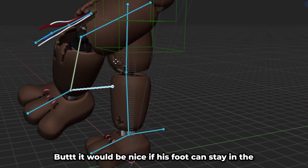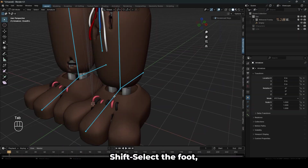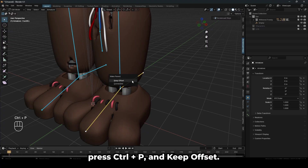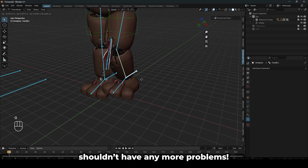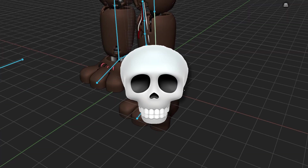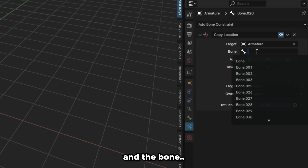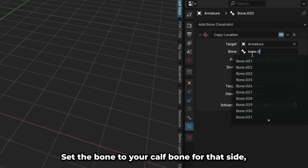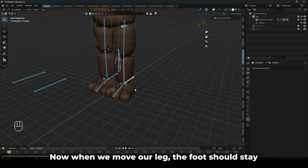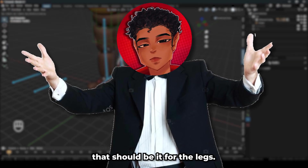But it would be nice if the foot could stay in the same place instead of just following the legs. Tab back into edit mode, Shift-select the foot, then the leg pole, press Ctrl-P and keep offset. Now when we move the leg, the foot shouldn't have any more problems — or so I thought. Select the foot and add a copy location constraint. Set the target to the armature and the bone to your thigh bone for that side, and set the tail to 1. Now when we move our leg, the foot should stay in the same place. Repeat these steps on the other side and that should be it for the legs.